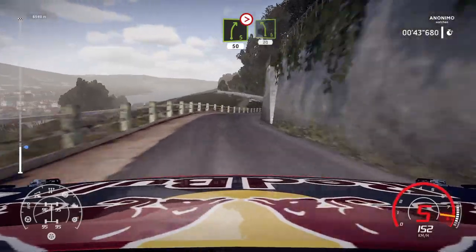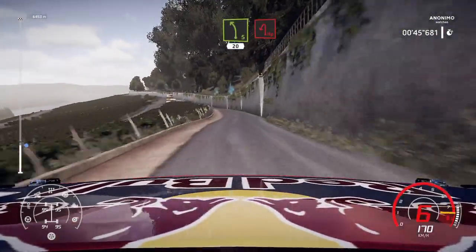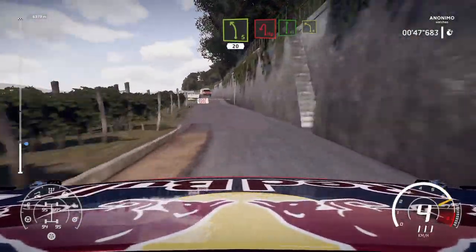And right 5. Over crest. Tightens 4. 50. Left 5. Hard break. 20. Heave in left. Flat right. Keep in and left 4.